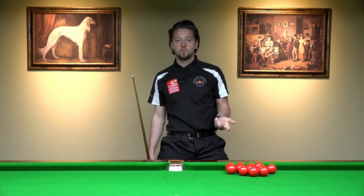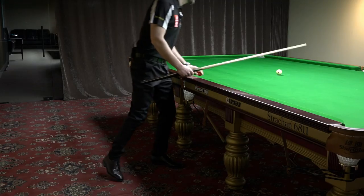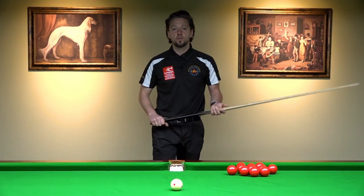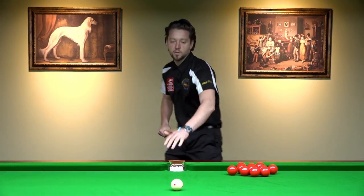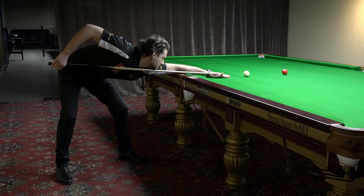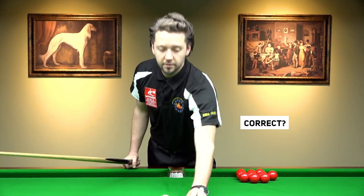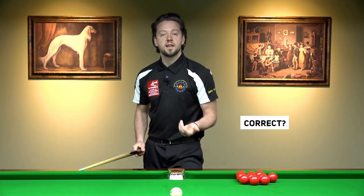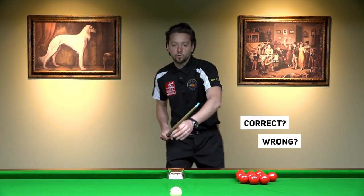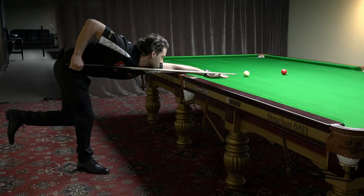So he was able to pot the ball. If you're a beginner, the stance is not the most important thing — I can still pot the ball like this. I'm not saying that this is correct, but I'm not saying that this is wrong. I can pot the ball even on one leg. I'm standing on one leg now.